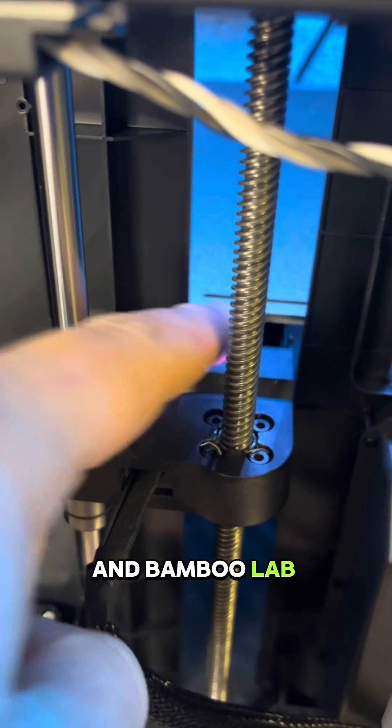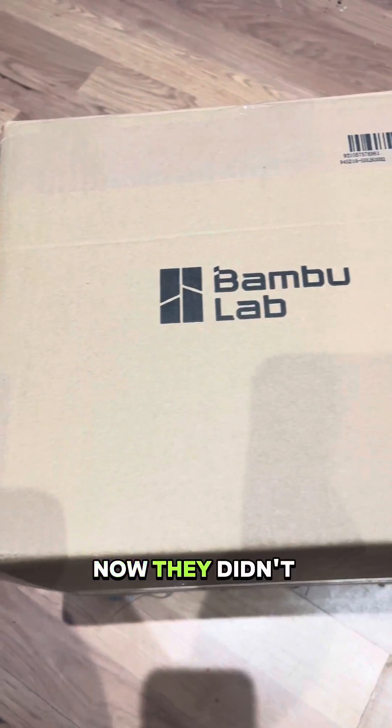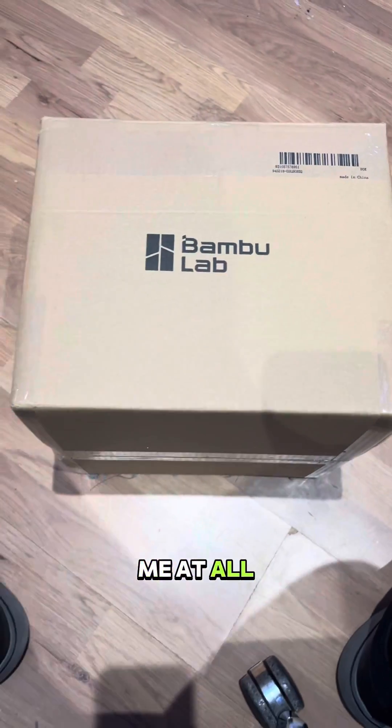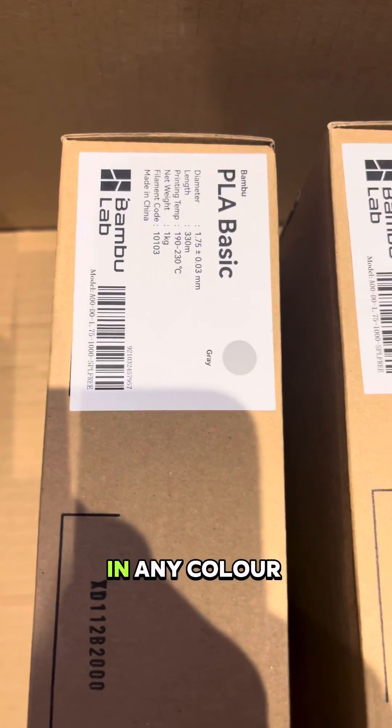Bambu Labs did actually reference the fact that I had made two orders for parts with them. Now they didn't offer to refund me at all, but they did offer me three rolls of PLA in any colour of my choice.